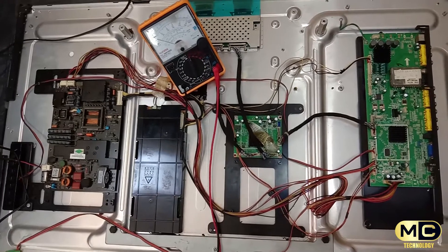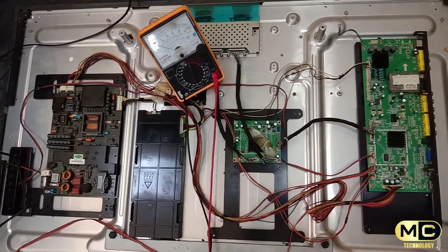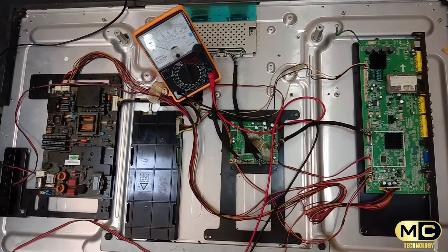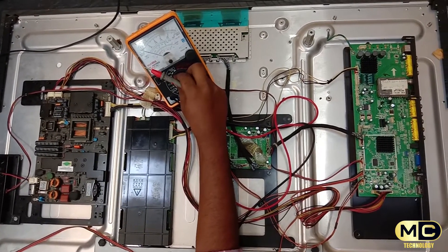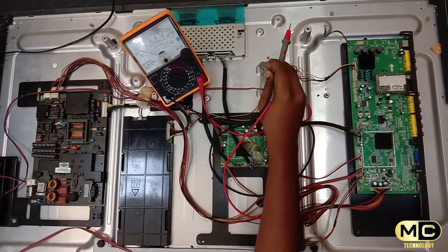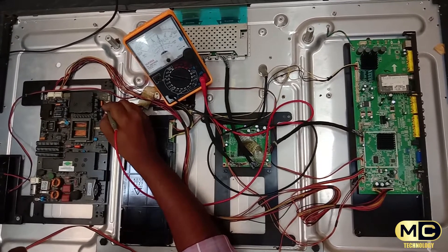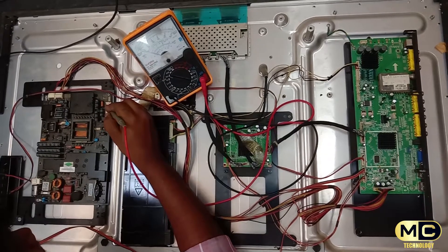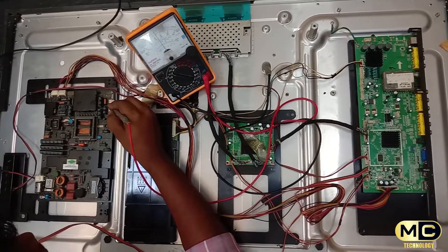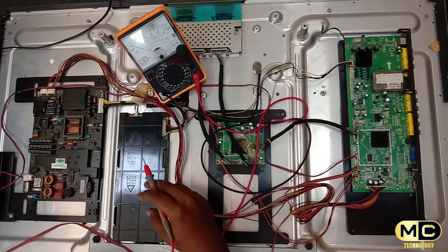We can check the voltage — mostly the inverter side and backlight. Here is 24V. You can use 50V. Connect the body to the body. All pins are 24 volt on the inverter board — check it out.